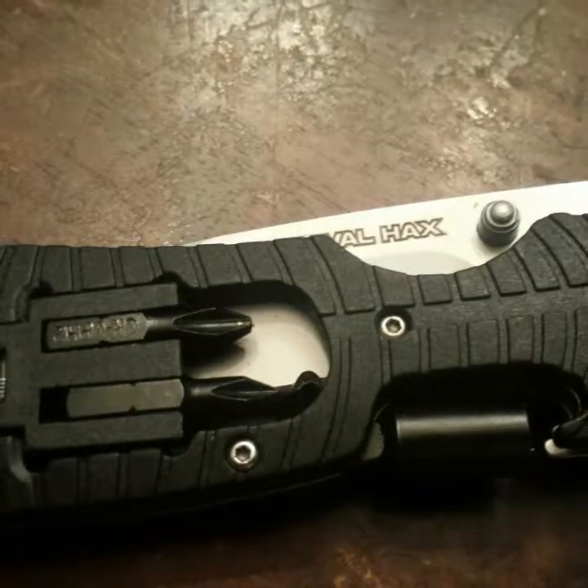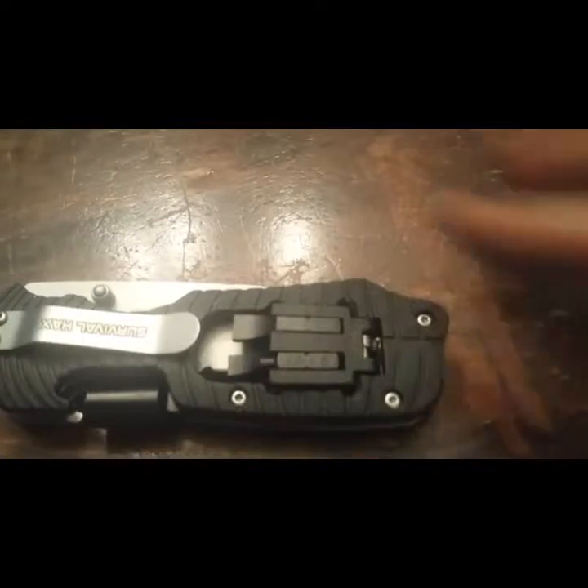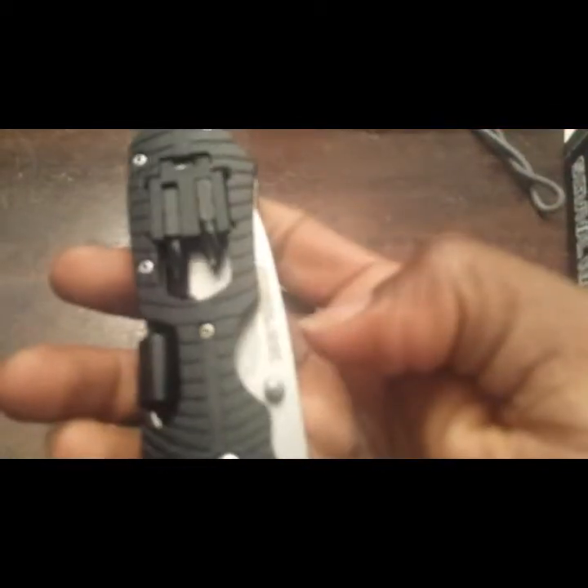It has screwdrivers on both sides — you have your flathead and your Phillips. The screwdriver heads come in two different sizes: a smaller one and a larger one.